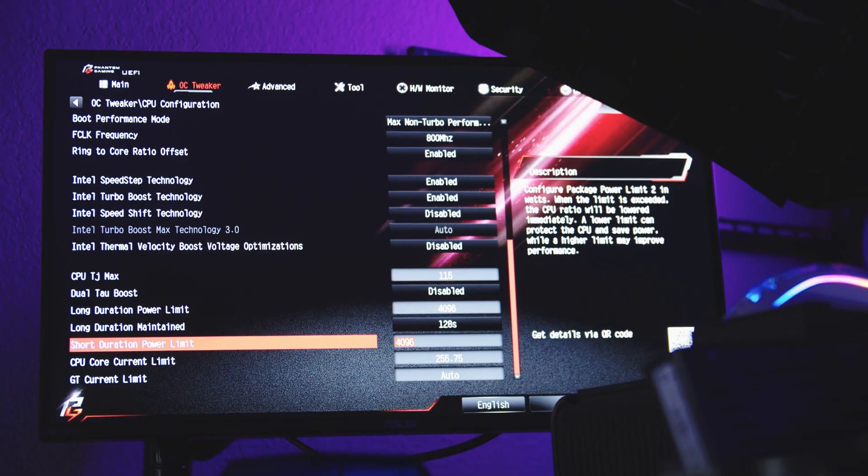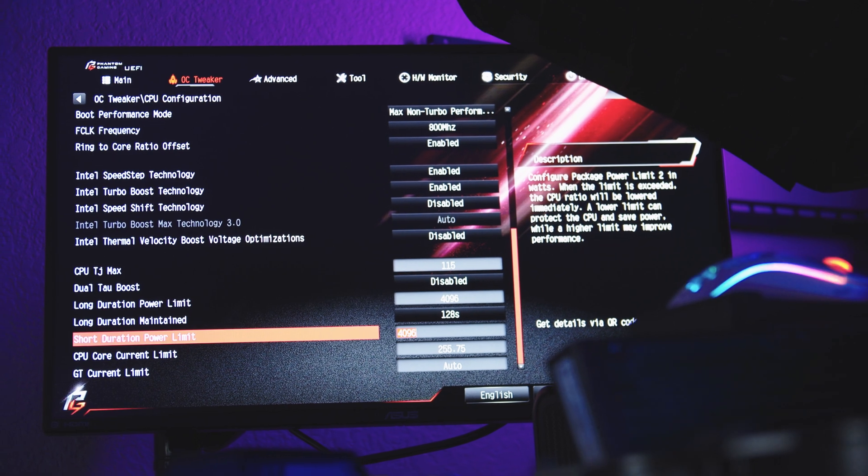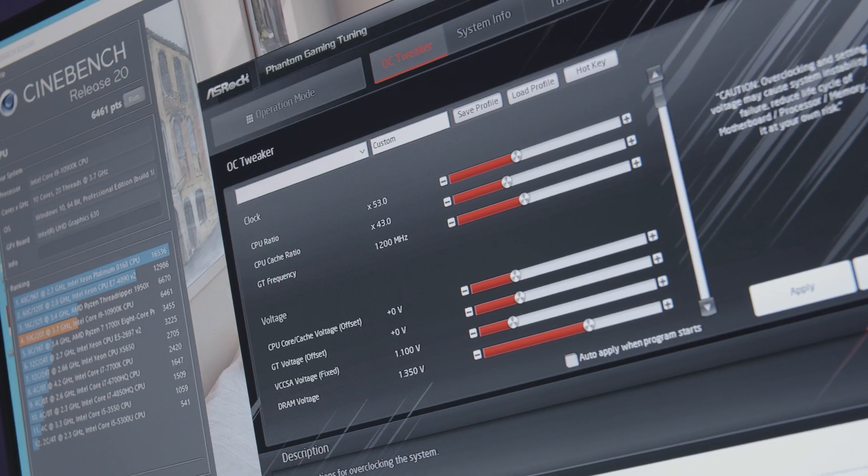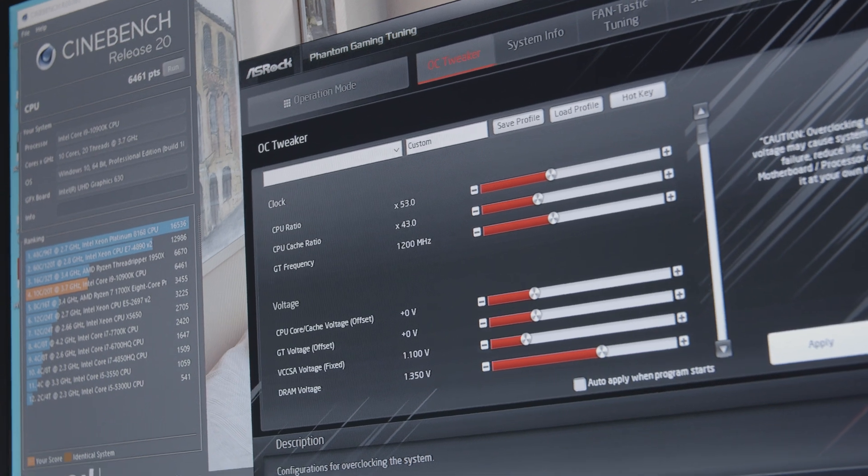So was it worth it? I would say it depends. If you're just trying to extend the PL2 boost duration and want to keep your temps under control for that, then probably not. Even with overclocking, unless you're shooting for something sky high like 5 GHz on all cores and want to maintain that frequency for long periods of time without throttling your CPU too much, then of course any improvement is a welcome improvement.